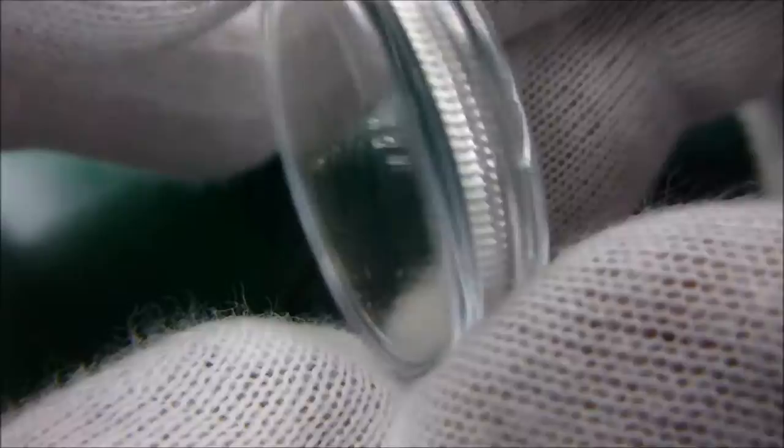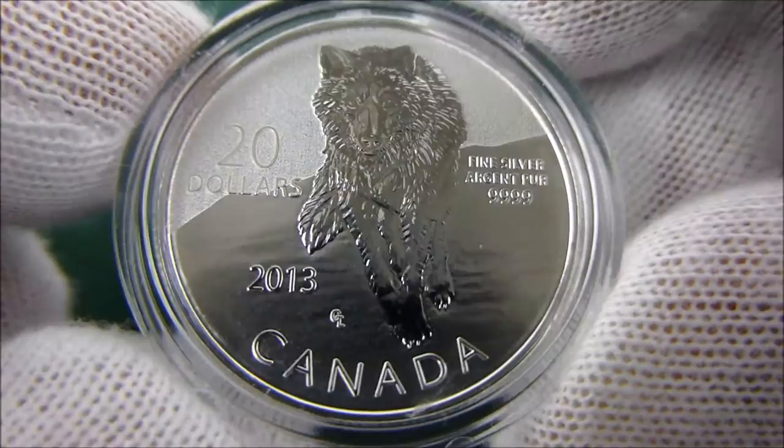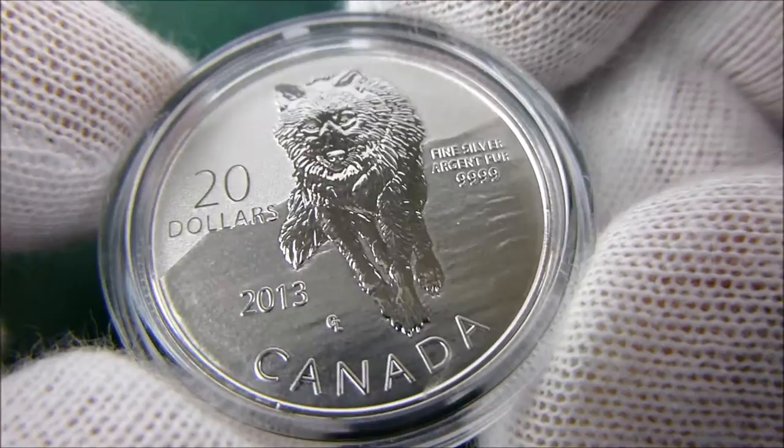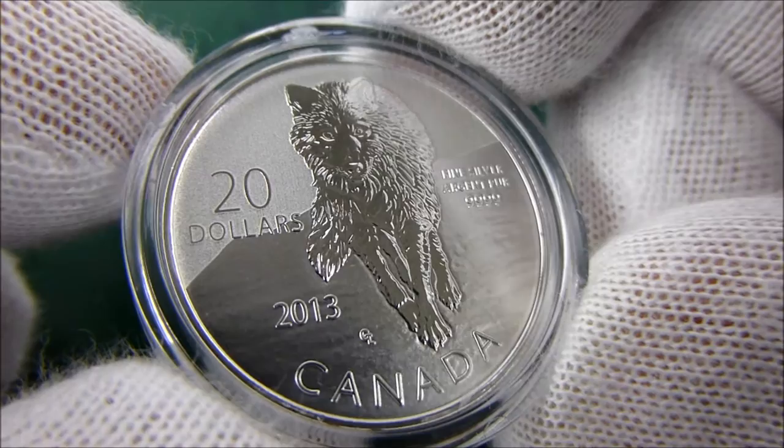The 20 for 20 series has some really, really nice coins. Some of them I didn't like, so I haven't bothered to seek them out. But this is a real nice purchase that I made just recently. Thanks for watching.